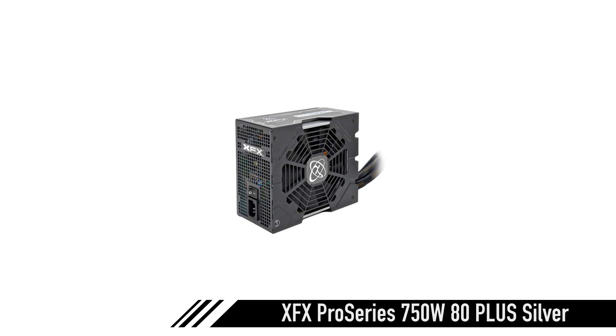For the power supply, we're not going to skimp out. We're going to grab a Seasonic, or an XFX — because they use Seasonic — or an NZXT, or just something decent. So we're grabbing the XFX Pro Series 750 Watt 80 Plus Silver Certified. The XFX always has a single 12-volt rail, which will help with stability. It's $100 right now, and you cannot beat that for a power supply like that.